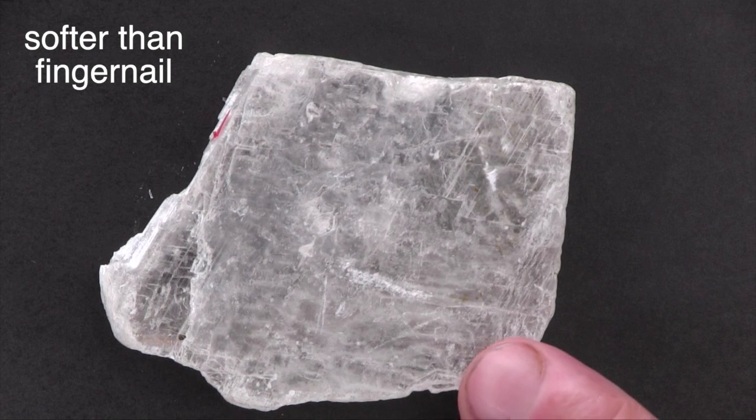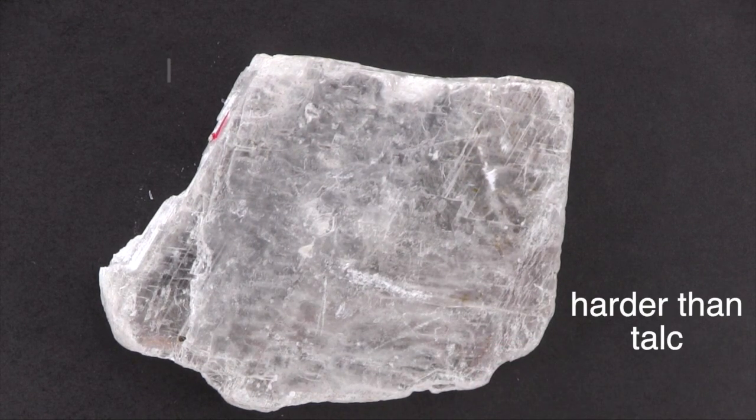It's softer than glass, your fingernail, and the mineral calcite. It scratches, and so is harder than the mineral talc.